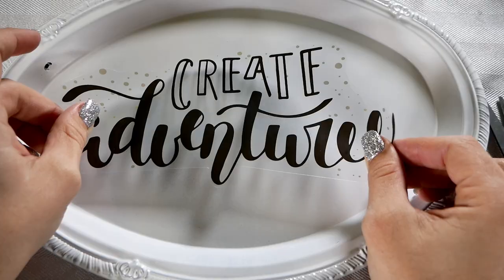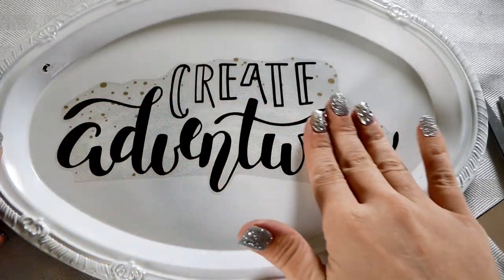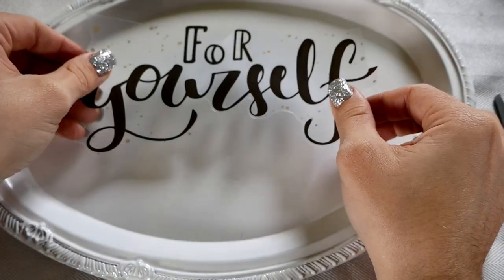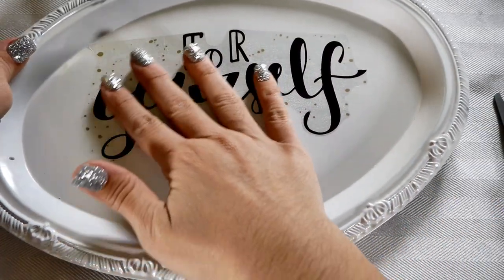I have my first part, 'create adventures,' and we're going to peel this off the back. Be very careful — you don't want it to get stuck on anything other than your serving tray. Center it out, and I like to start at the top and smooth it down so there are no air bubbles. Our first plate is done — these are so cute, I love these! We're going to repeat it with our second piece, and this one I'm not going to put right in the center — I'll explain why in just a second.